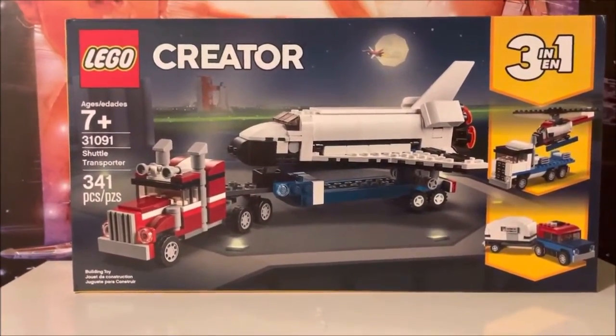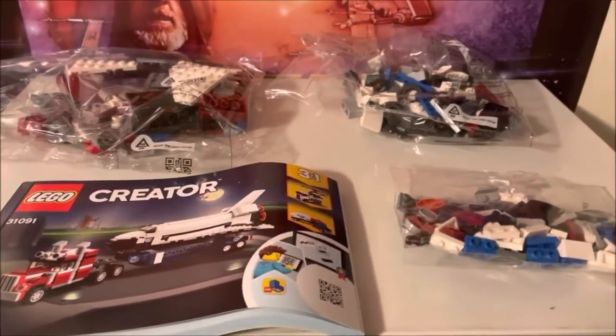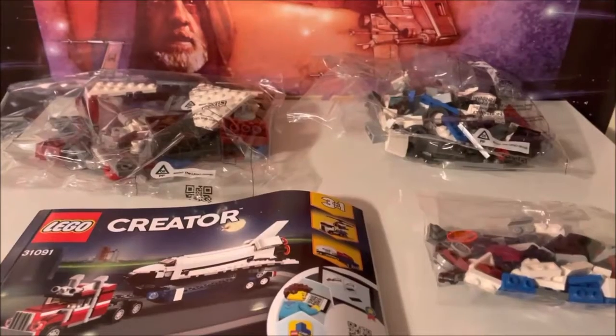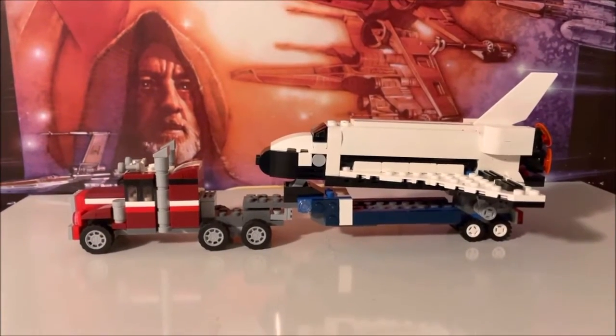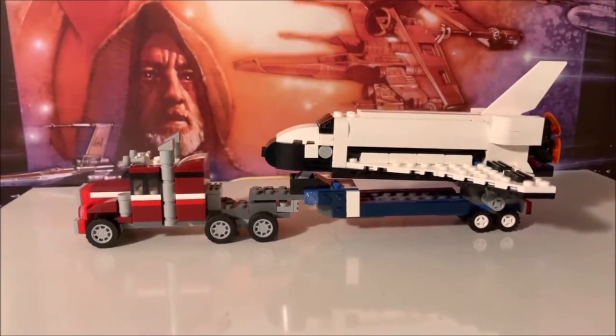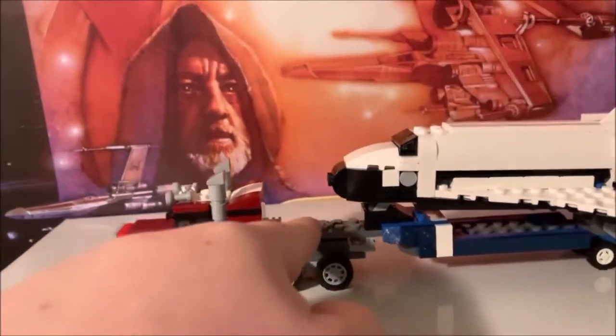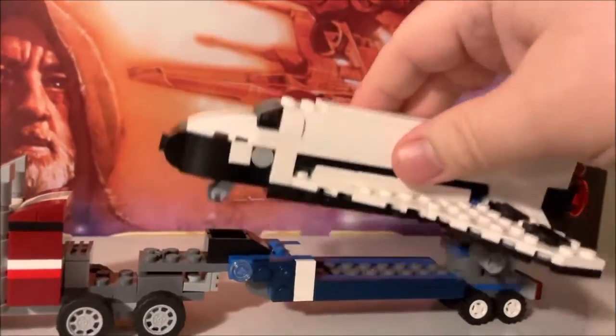This set only has three bags. So here we have it folks — this is the semi pulling the space shuttle. It's really neat. The trailer hitch comes attached right here and the shuttle will come off obviously, which is really cool.